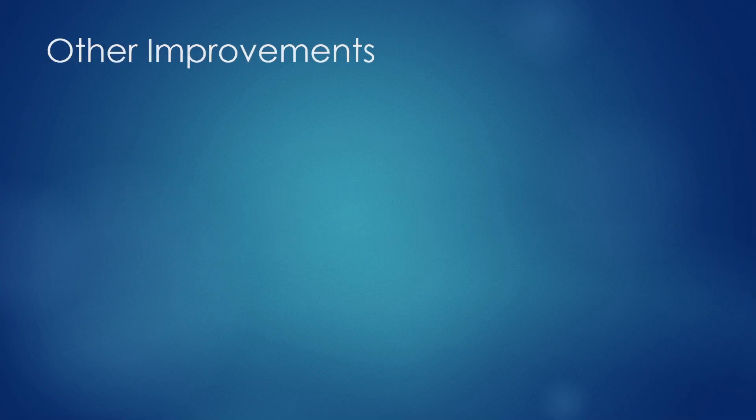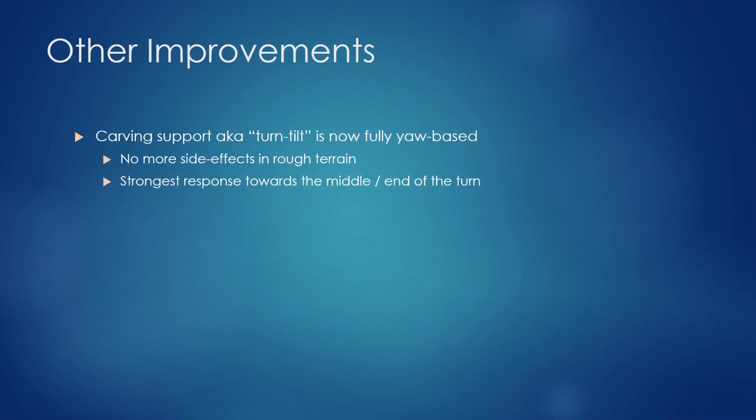There are also lots of other improvements. One key one is carving support, also known as turn tilt — it's now fully yaw-based, no longer based on the roll of the board. It doesn't matter how much the board tilts side to side, but how much you're actually turning. That means no more side effects in rough terrain. Another highlight is that you get the strongest response toward the middle and end of the turn; it slowly builds pressure the longer you push, up to a certain point.